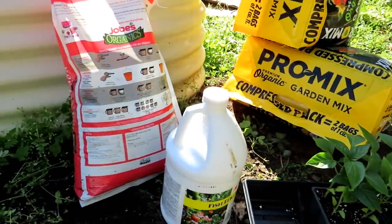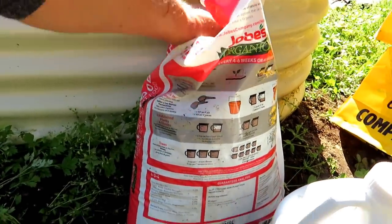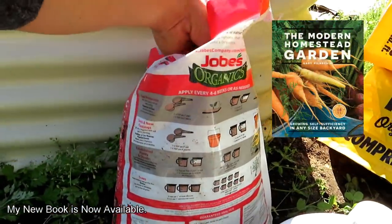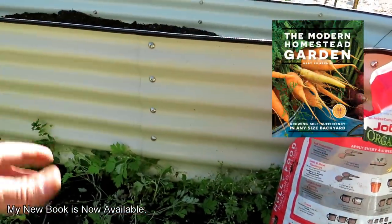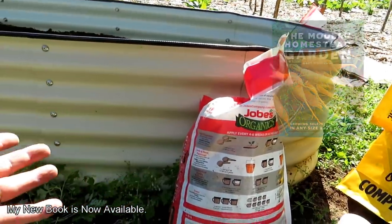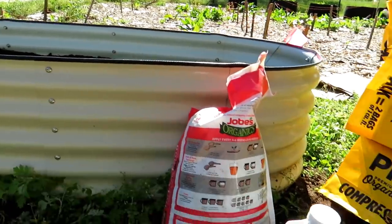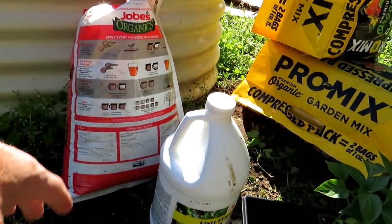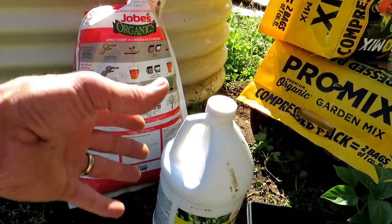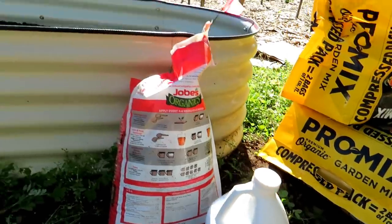You're going to need two types of fertilizer. You have your organic granular, which is a slow release. It slowly breaks down over time and takes soil microbiology to convert it into nitrogen, phosphorus, and potassium that your plant can use. That's going to go in at this level. And then I'm going to use fish emulsion, which is higher in nitrogen. Both of these are organic, and I water the peppers in with the fish emulsion. It gets them off to a great start.